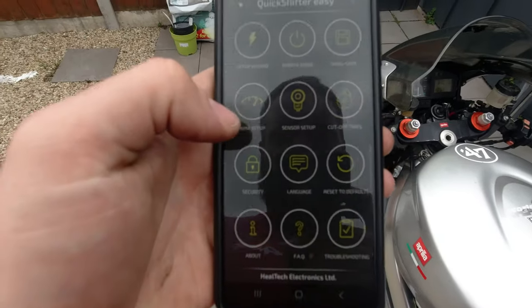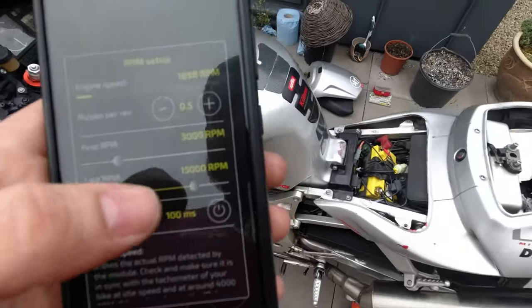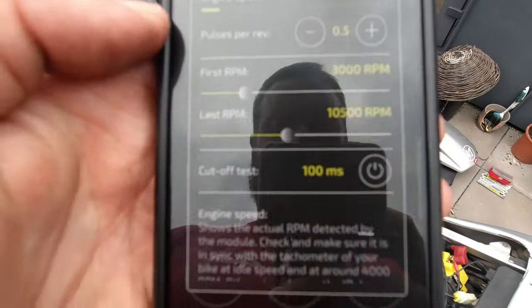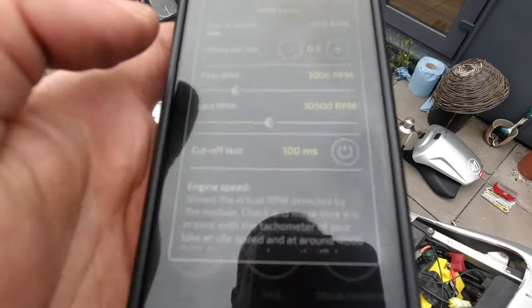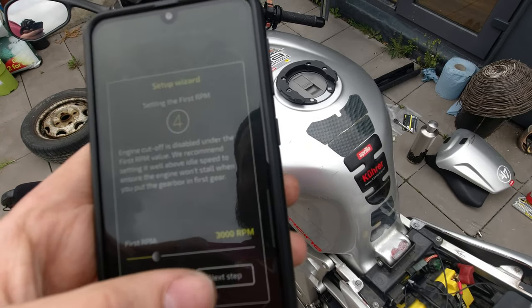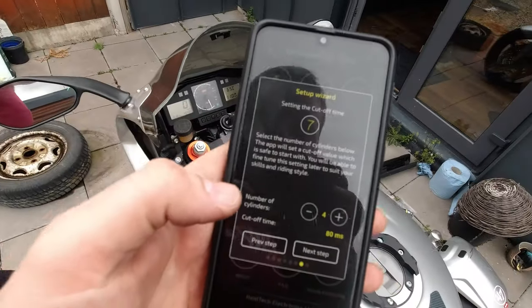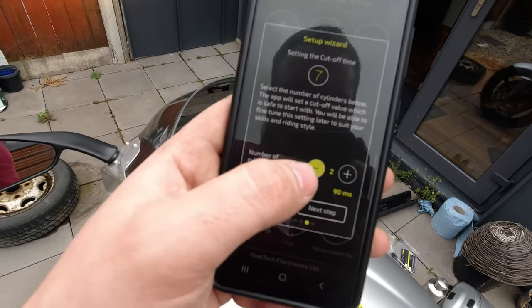So you want to go to the second page and RPM setup. Last RPM — ten and a half. First — three. That's fine. That's the little test — it is working, that's good, you can hear it. So I had to tighten the sensor a little bit, and now we have to set our number of cylinders — two cylinders.